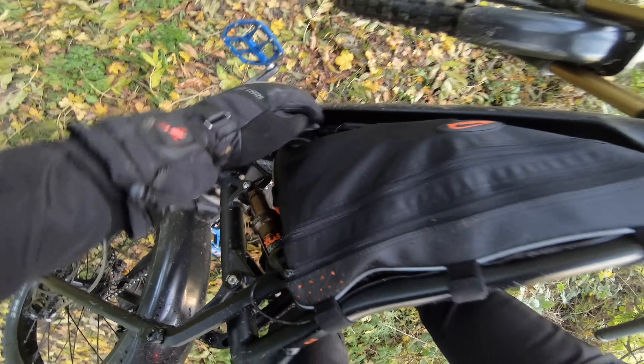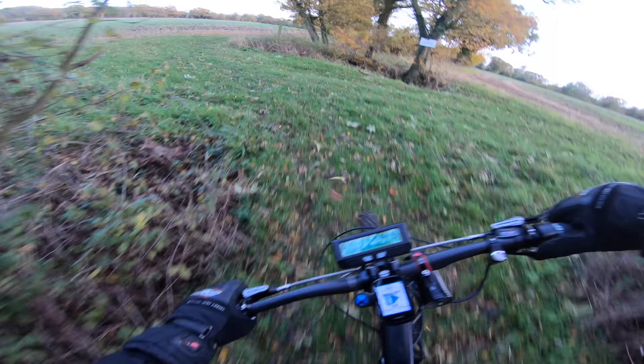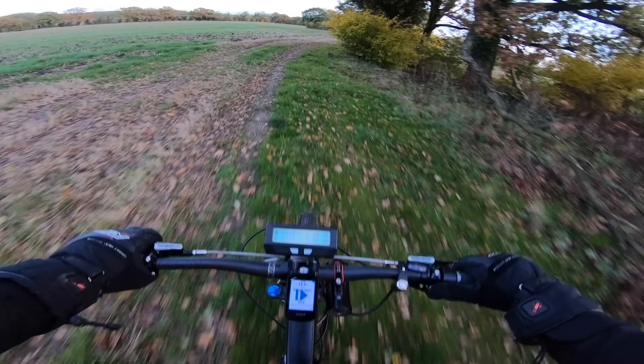Oh dear, we have a situation. It's alright, just the XT60 plug come out — nothing serious. Yeah, last video I finished the battery, and the battery has basically been performing like an absolute dream.